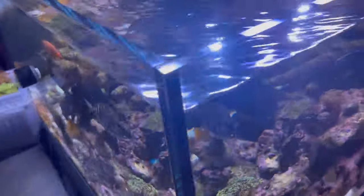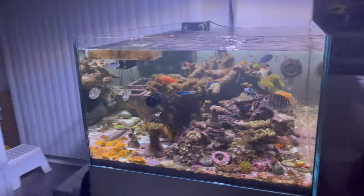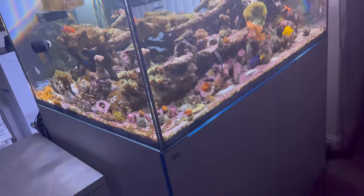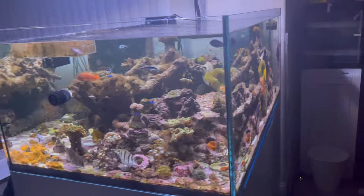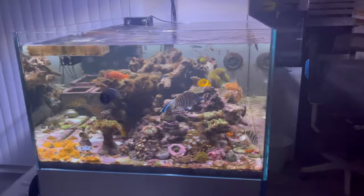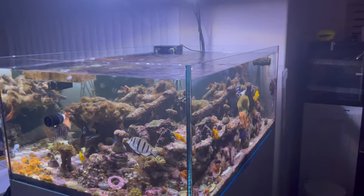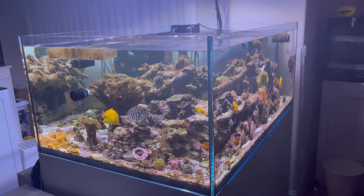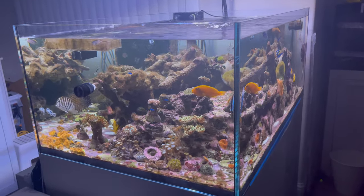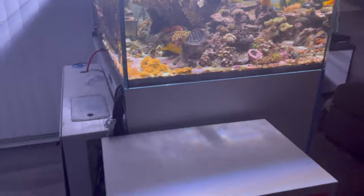Tank-wise, I'm running it kind of like a peninsula-style tank, but you can run it against your wall as long as the overflow is on the back corner. You've got to make sure you have room to open up the doors. Lengthwise it's 31.5 inches versus 47.3 inches the other way, and 19.7 inches tall. I like this height because I'm only 5'8" and I can easily reach to the bottom.